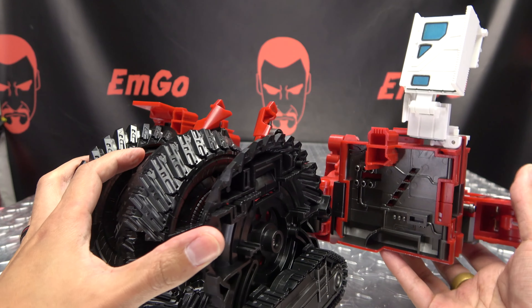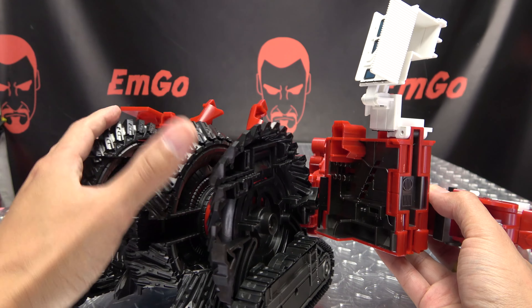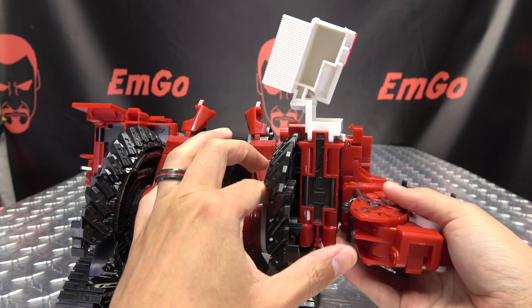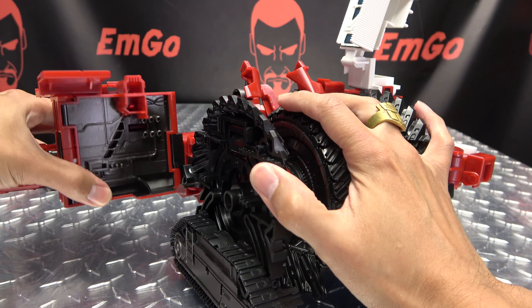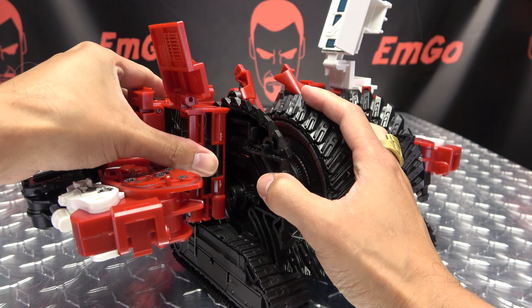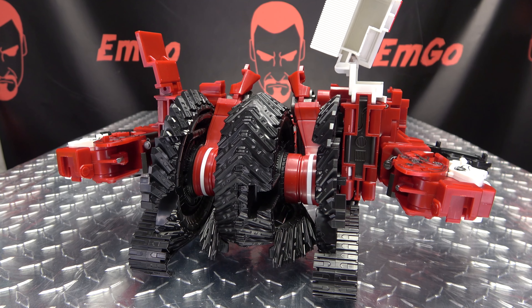Once you've done that, bring this section in — there's a tab slot connection for it right there. Line that up and it will just sit in like that. Same thing on the other side: bring it in and that will just tab in like that. Bring this panel up — there we go.